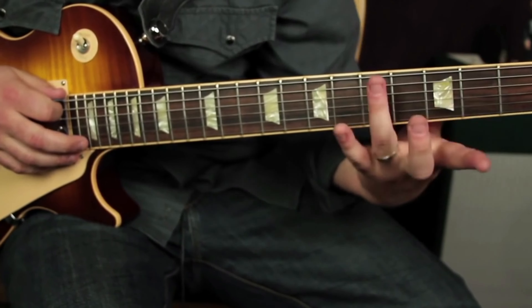Now check out some of the nuance here. You can go 3-5 hammer. Then instead of 3-1, start on 5, slide to 3. So watch this.